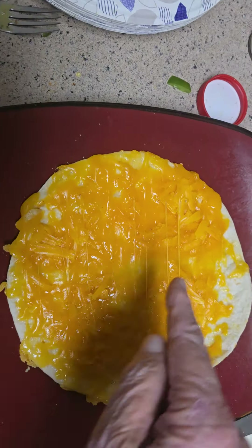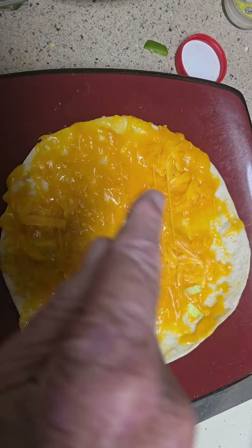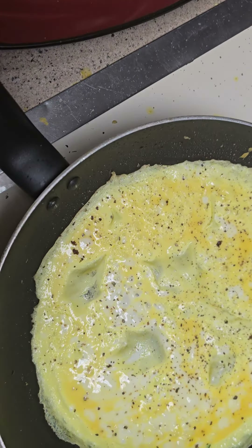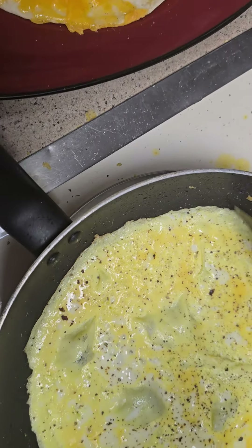Wow, boy look at that. Cheese. Got the maize going here. Oh yeah, looking good at that, huh?